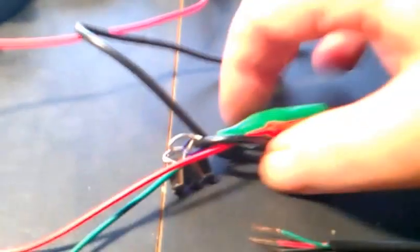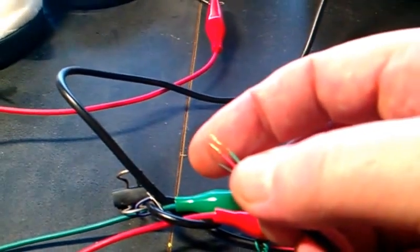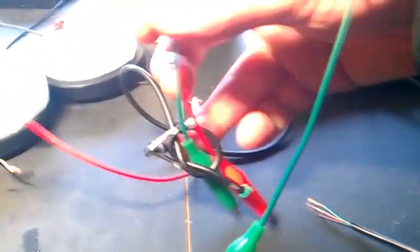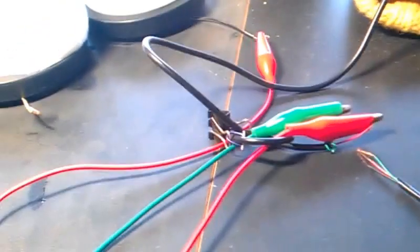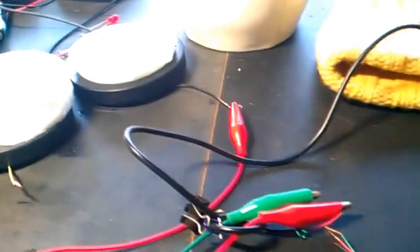I tied a knot in the other end of the audio cable so that I could run my alligator clips through there. The wire in this cable is so extremely delicate that you don't want to hold up the entire weight of a six-foot cable on just those tiny wires. So the knot holds it up, and there's also a little clip so I can clip the whole thing to my shirt. That way there's no weight pulling on the joint at all, and neither is there any weight pulling on the electrodes trying to pull them off my head.